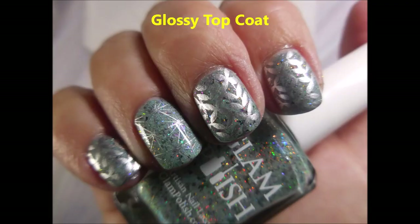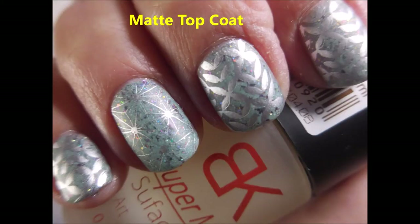Here is my swatch photo a bit glossy, and then next we have the matte top coat. I'd love to hear what you think. Thanks for watching. Until next time, think of it to yourself.